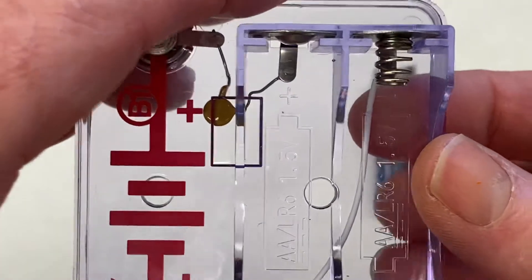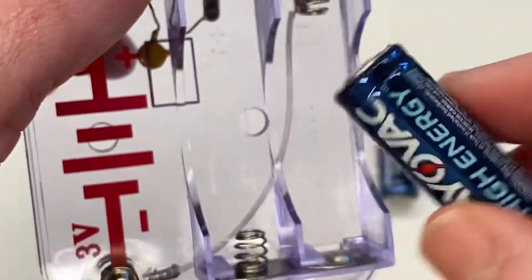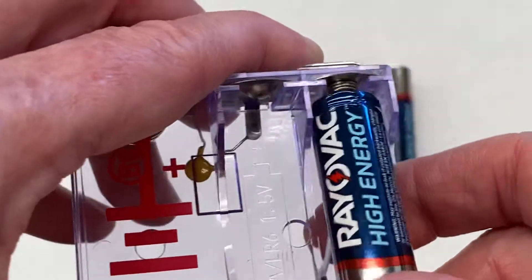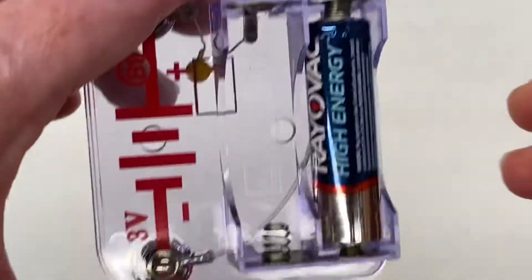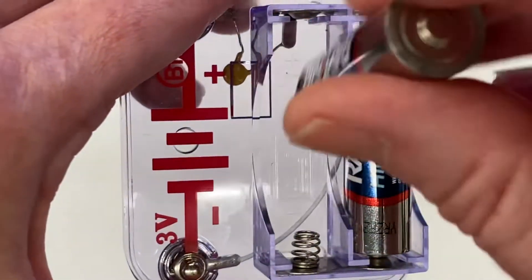If you can't remember, just always remember that the flat end — the negative end — goes towards the springs. You push it into the spring and then you push it into the battery pack. Batteries always go in opposite ways so that the circuit will go around in a circle.